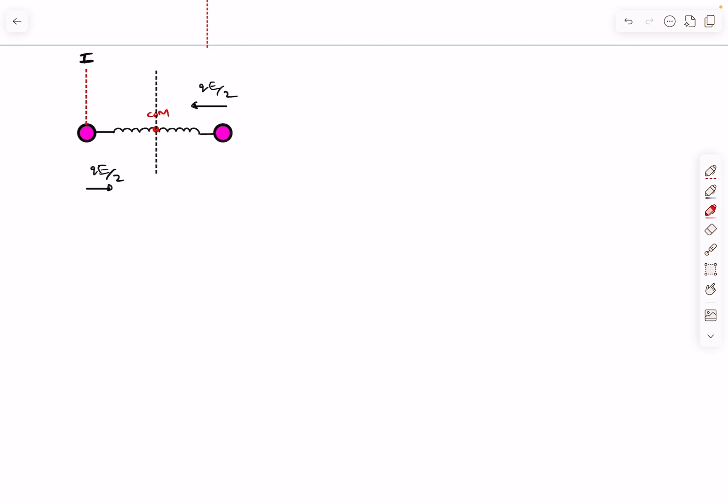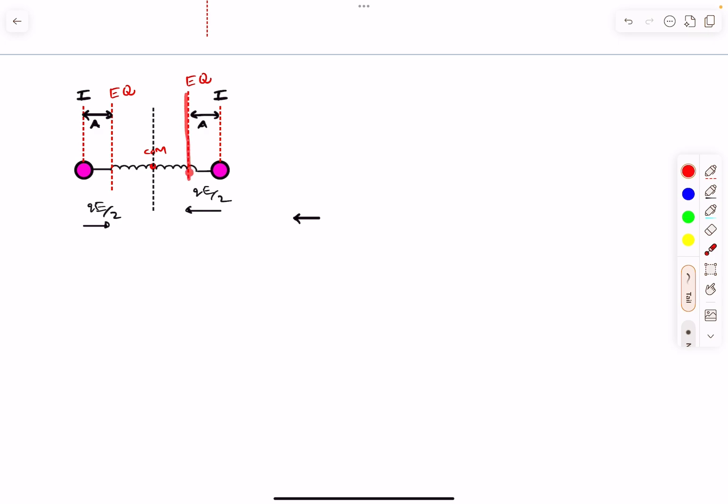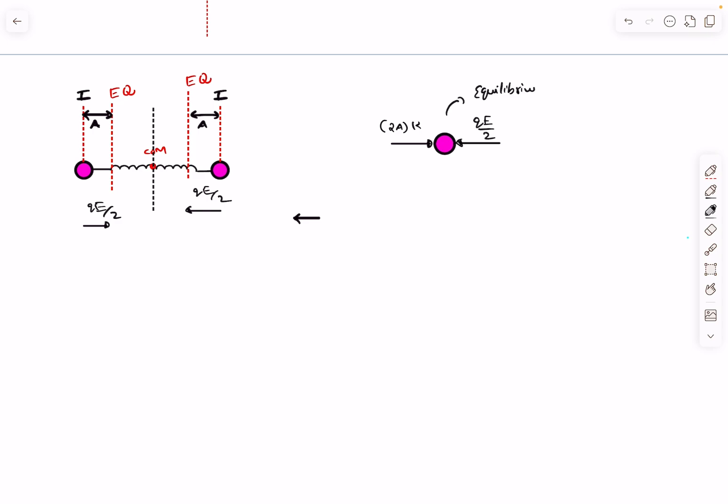The equilibrium position is where the net force is zero. At equilibrium, the total compression in the spring is 2a (a from each side). Balancing forces: the spring force 2a·k equals qE/2. So 2ka = qE/2. This gives us the relationship between the amplitude a and the known quantities. The particle on the right performs SHM about its equilibrium position with amplitude a.